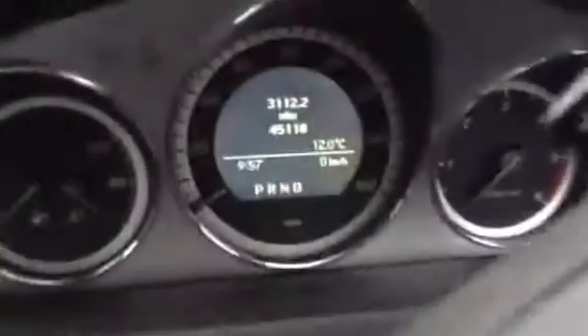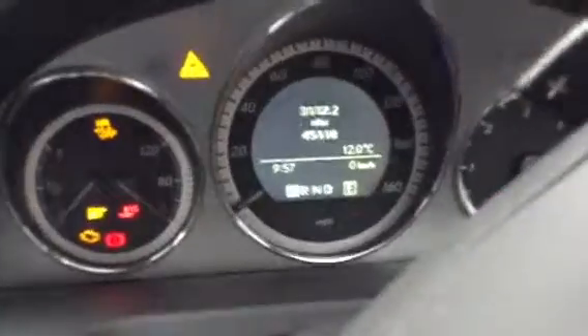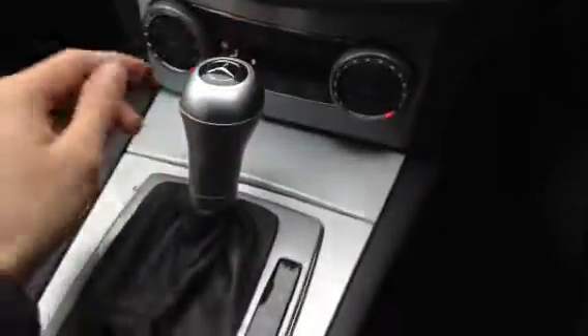Step inside the vehicle — we've got automatic headlights. Mileage looking at 45,118, so very low mileage for the vehicle's age. We are looking at two sets of keys with the vehicle. Car starts perfectly fine with no issues at all. Multi-function steering wheel in nice condition, it has got the paddles as well. Radio works perfectly fine. Everything functions very well — no problems with the blowers, air conditioning works perfectly fine as well.